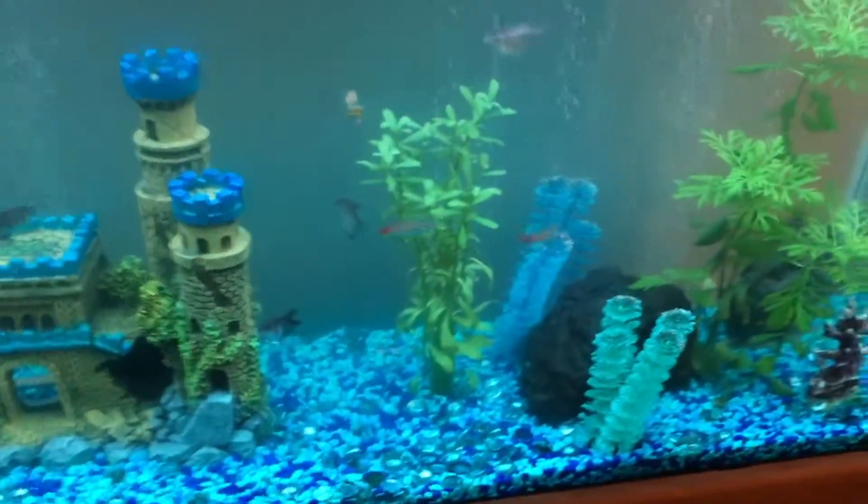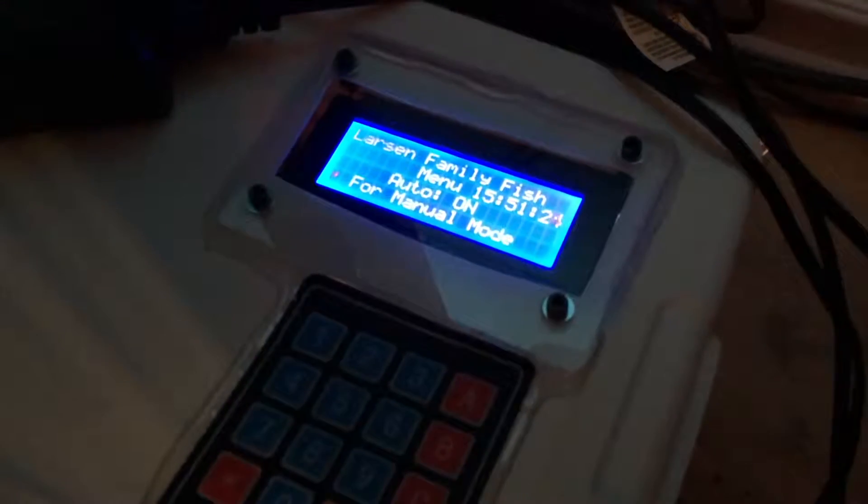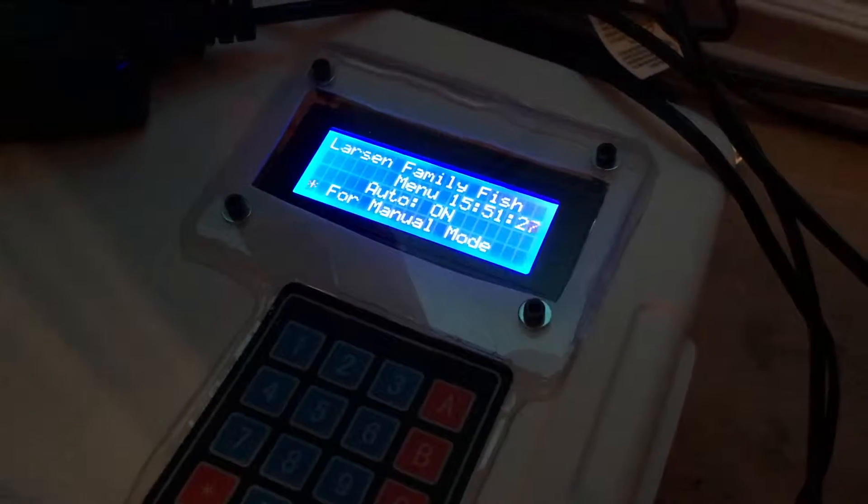That goes down to my Arduino down below. Here's my little control box — I have a keypad, and right now it's in auto mode. It's got a timer so as the day goes on it switches on and off with moon lighting.